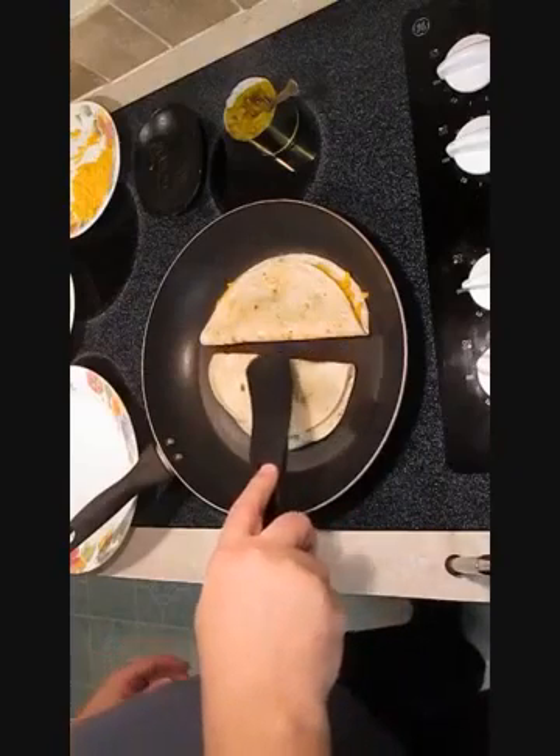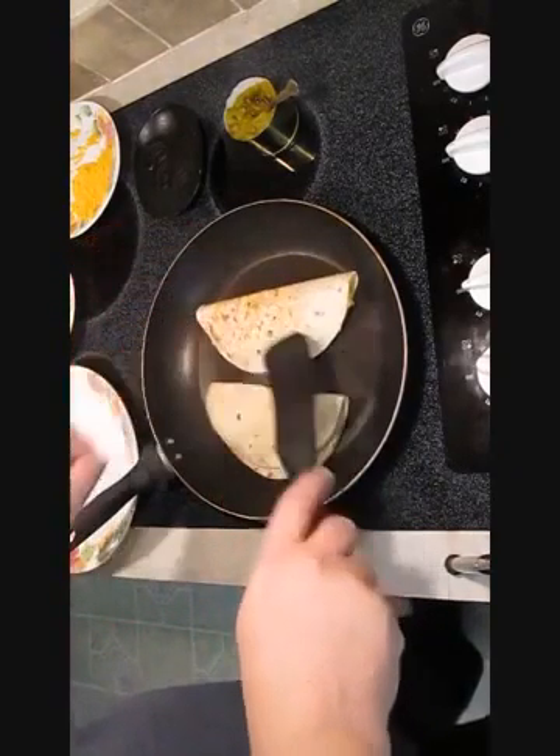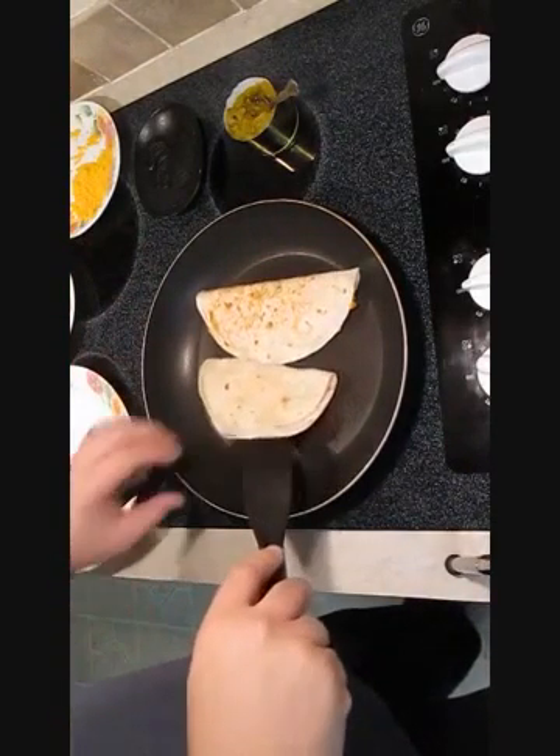Now with your heat on medium, these are only going to take a few minutes — both sides. One minute per side gets her done.